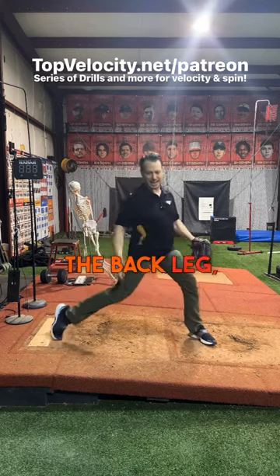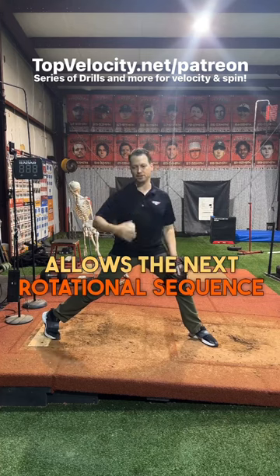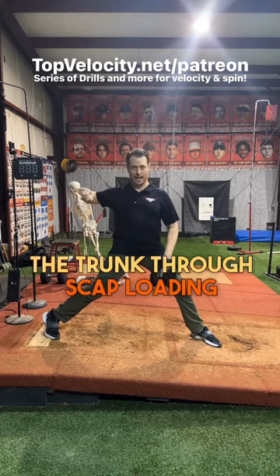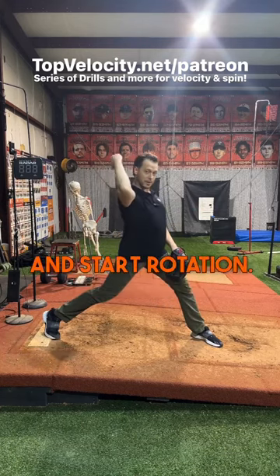It goes the rotation of the femur, the back leg, and then the counter movement of the trunk allows the next rotational sequence to accelerate above that. Then the trunk will rotate out of that counter movement, and the arm will counter the trunk through scap loading and external rotation, and now it starts to lay back and start rotation.